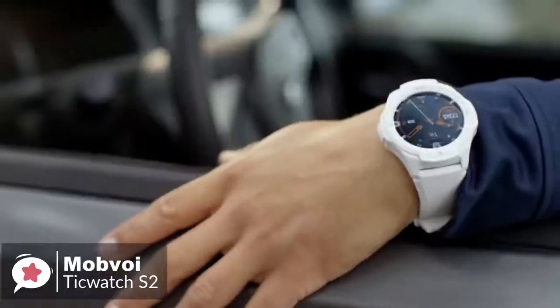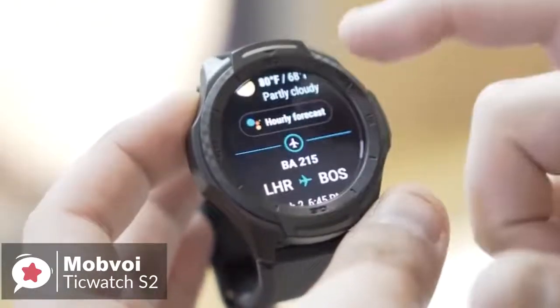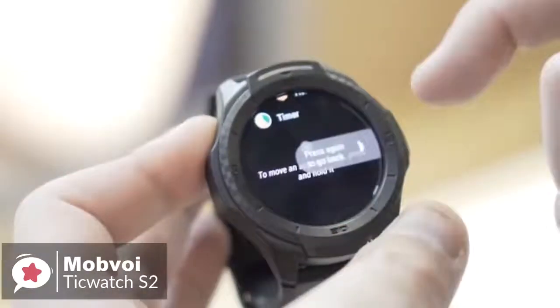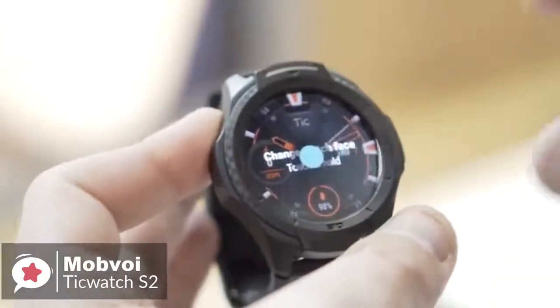The watch runs the latest version of Google's Wear OS platform. It's swipe-based, but more logical than before and more helpful too. A swipe to the right activates Google Assistant. Swipe to the left and you get a selection of fitness metrics and access to Mobvoi's TicHealth suite, found inside the standard Mobvoi app from Google Play.